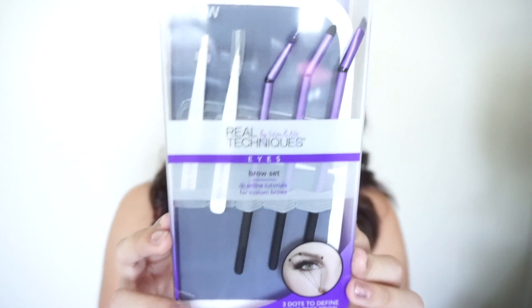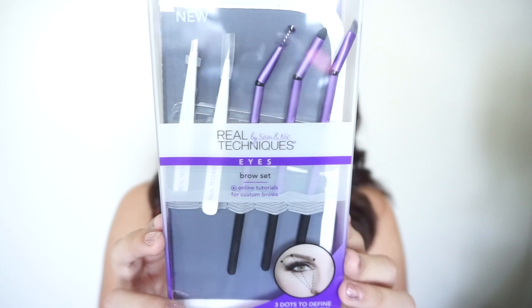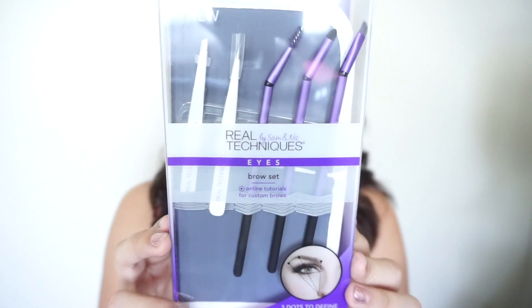Today I'm going to be doing a review on the Real Techniques brow set. This set includes two tweezers, three brushes, and a case or pouch. I have my makeup done except for my eyebrows, so we are going to put this to good use right now.